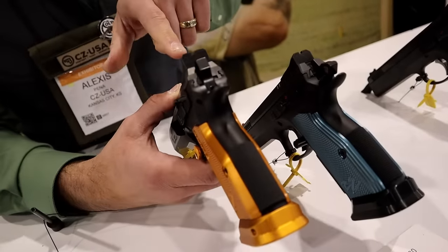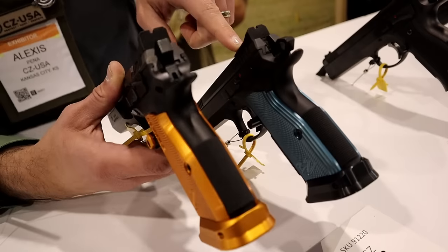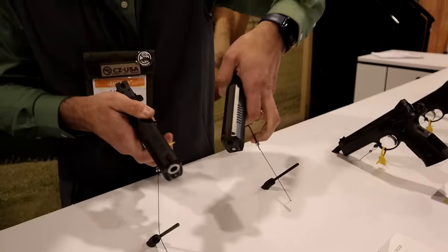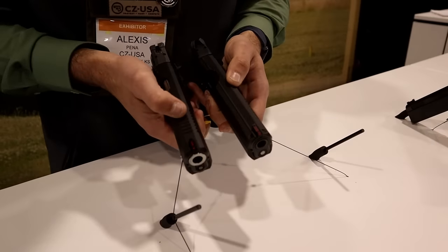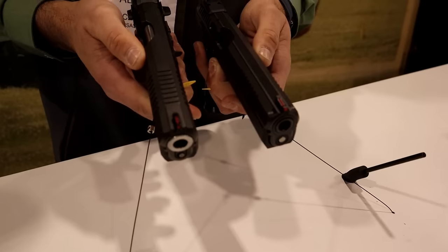First thing you'll notice is that we have an adjustable rear sight on the Orange, where the standard has a fixed sight. Moving a little bit further down, you'll notice that we've also added a third set of serrations up front for some of those unloaded starts.